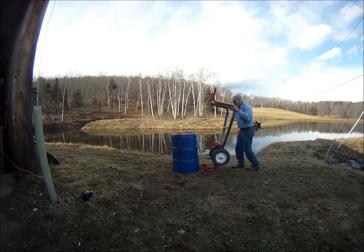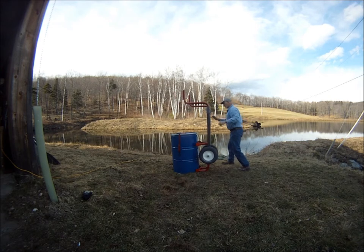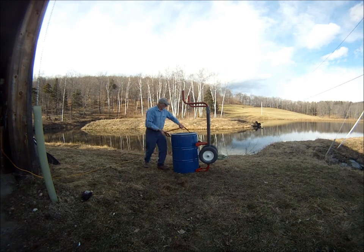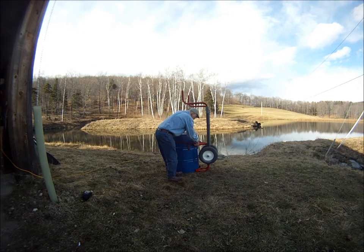The Watts is rolled up to the barrel, tipped up to a vertical position, and the front is slipped under the bottom edge. A strap is placed around the upper middle of the barrel, hooked onto the middle support, and cinched.